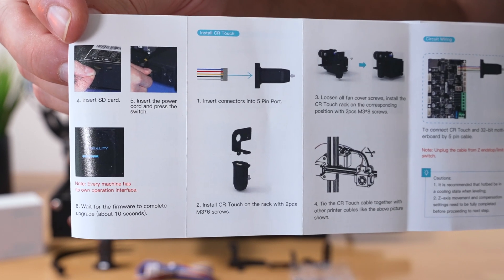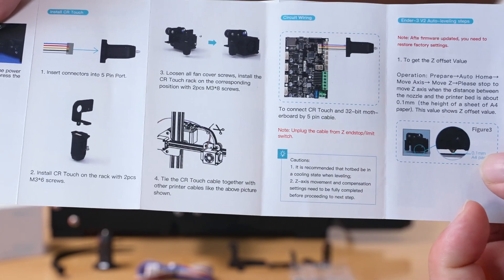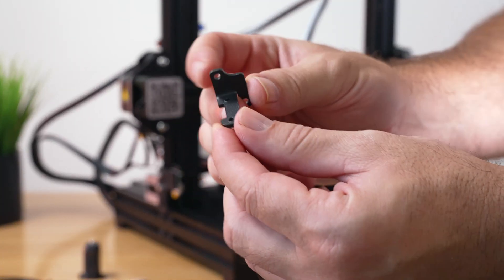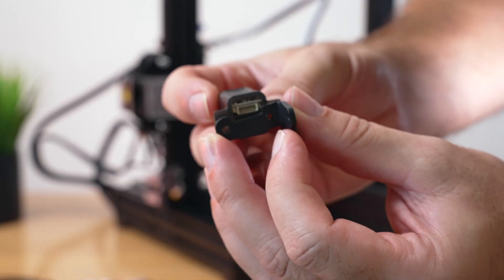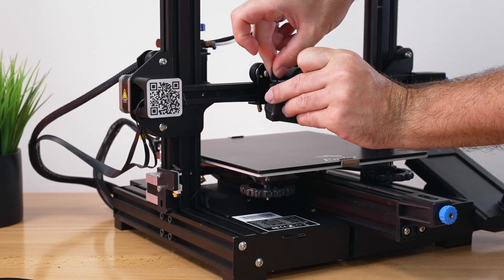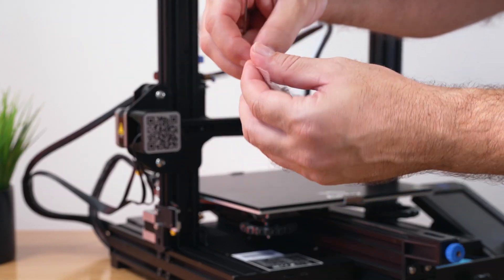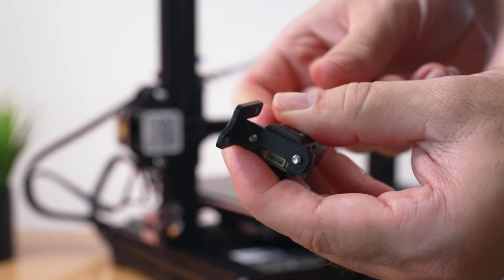For installation, we're just going to install the bracket and then the CR Touch to the bracket, then plug into the main board. On the side of the hot end assembly there are a couple of mounting holes. We'll install the CR Touch to the bracket first since the bolts come from the bottom — using the shorter bolts — making sure the bracket clears the plug, with the Creality logo pointing to the side.